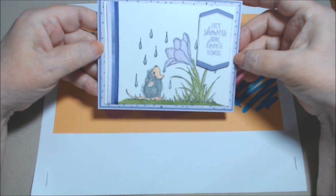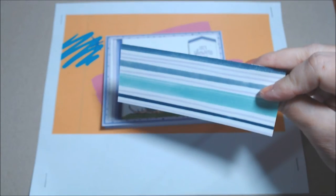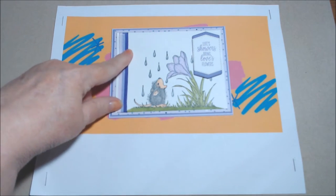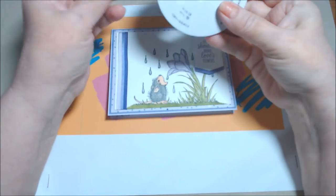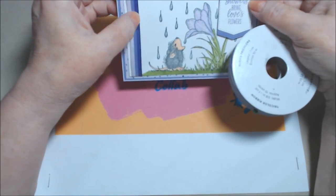Then I put Highland Heather, which is a little bit deeper purple, and then this polka dot pattern paper is from the annual catalog — it's called Playing with Patterns. It's a really nice pack of six-by-six paper, good for all different events. This ribbon wrapped around here is also Stampin' Up from the annual catalog — it's called the Tricolor Ribbon, so it's three shades of purple: Purple Posy, Highland Heather, and Gorgeous Grape.